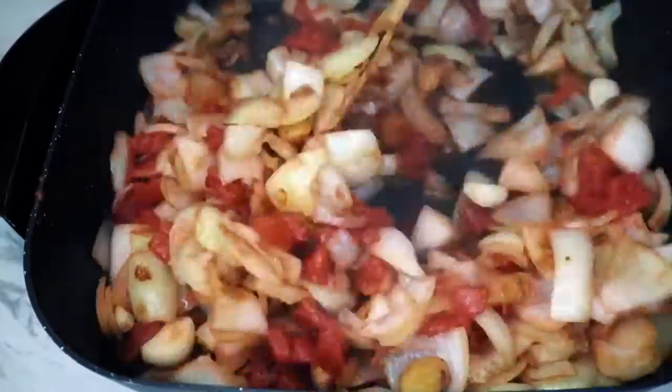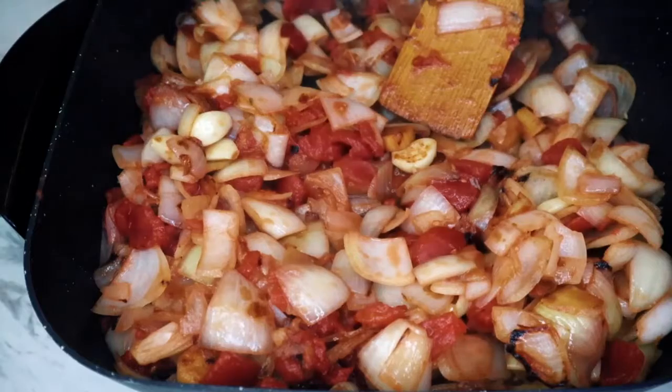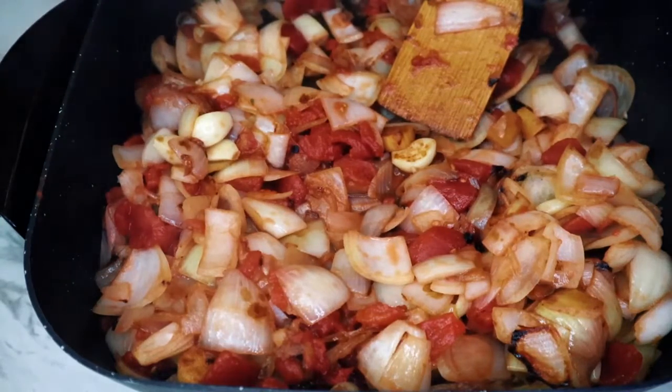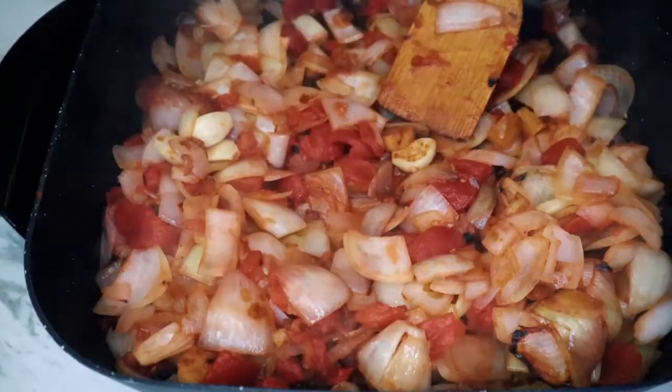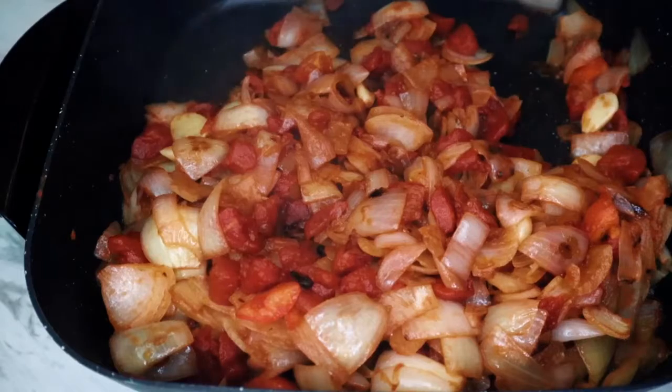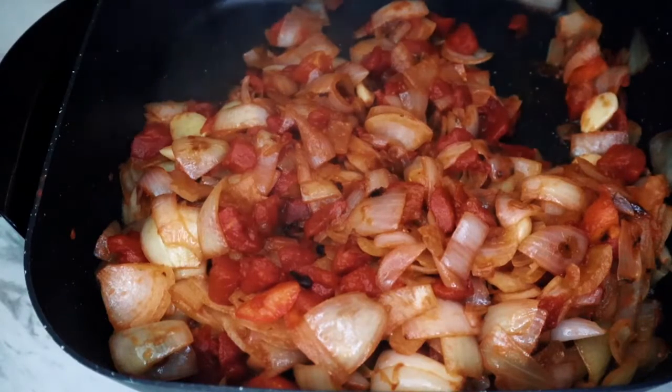Now go ahead and add tomatoes. I have used diced canned tomatoes with no salt added. You can use fresh ones, but make sure you submerge them in boiled water for 5 minutes and remove the skin. Sauté this mixture of onions, tomatoes, ginger, garlic, and spices for around 8 to 10 minutes and let it cook properly, so it gives a very nice flavor to our sauce.